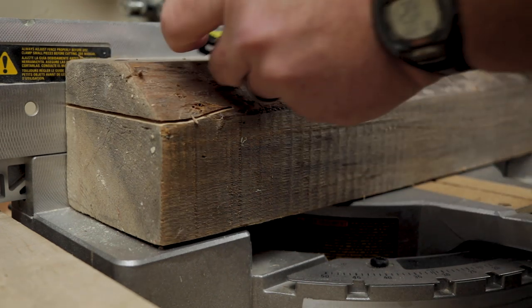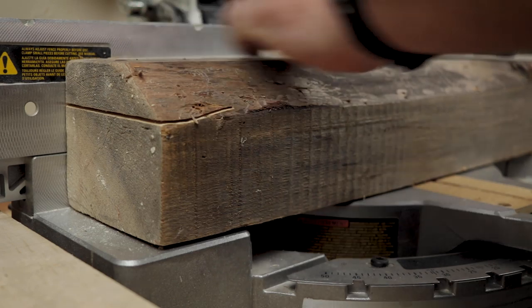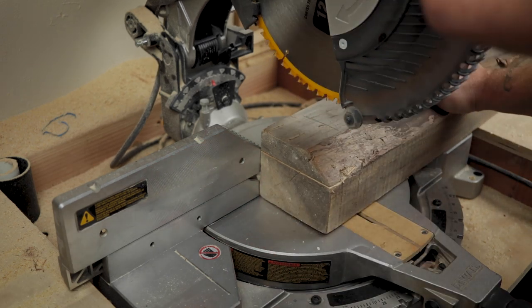I've never made a wooden spoon before. I also have a three-year-old little girl who loves to play kitchen and is always digging through our silverware drawers stealing our spoons.